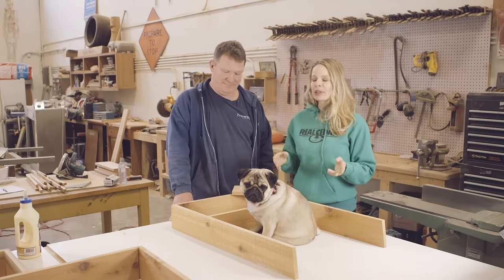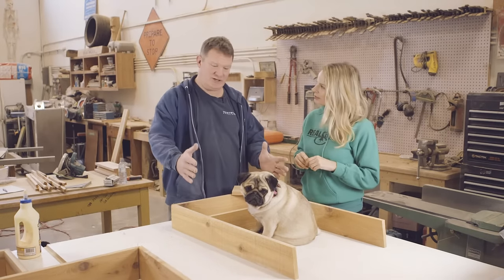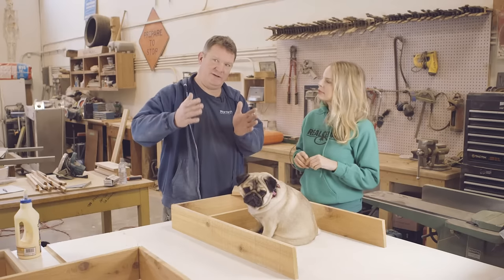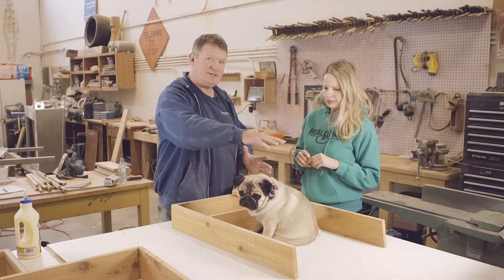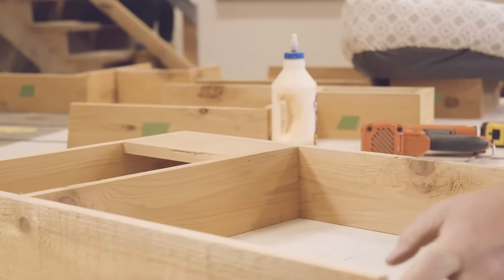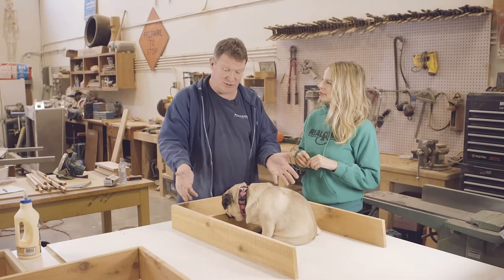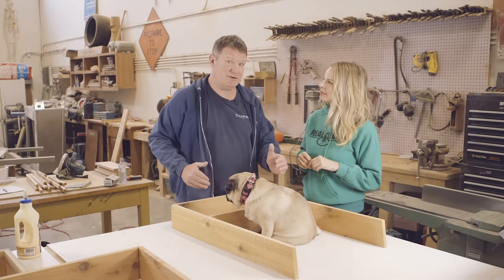All the components for the base frame are complete. We throw together the base frame now and essentially everything builds off this base. This particular base is designed for a 20-pound dog. You could easily adapt this plan for a bigger dog, and the stairs aren't necessary for bigger dogs so you could delete them as well. This design comes in small, medium, and large. For more detailed instructions, visit realcedar.com for free downloadable building plans.